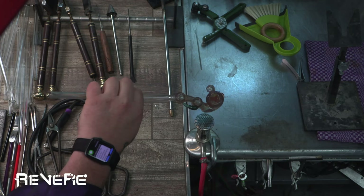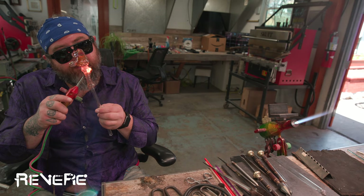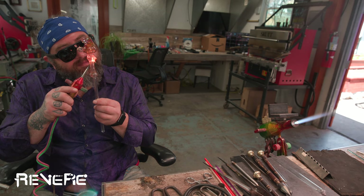One time I was working on a piece — it was a piece with a lot of flowers on it, like a cage piece. And I had it on the lathe under Bunsens for like five hours maybe without putting it in the kiln. So it's definitely a really useful technique that can go a long way.